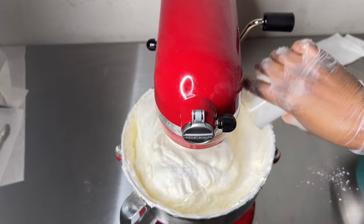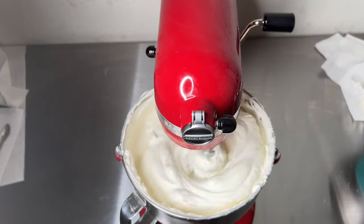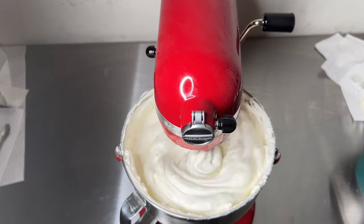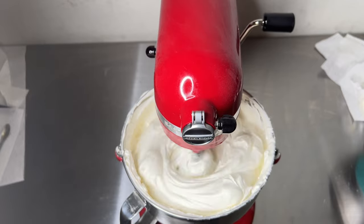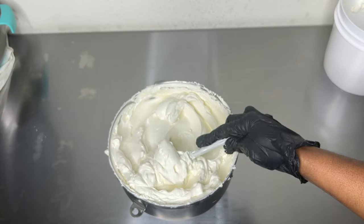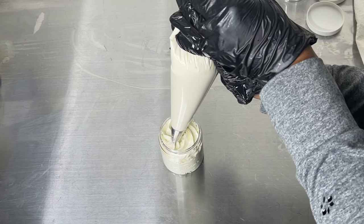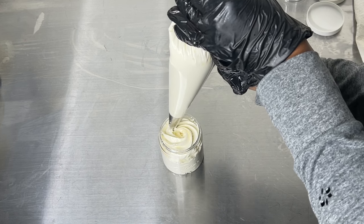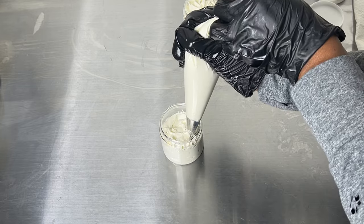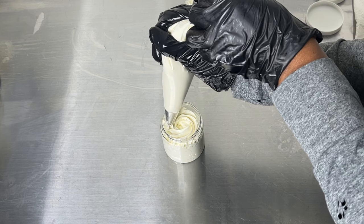If you don't have arrowroot powder, you can use corn starch — it's the closest I've seen to arrowroot powder. Once everything is well mixed and combined, I'll pipe my body butter into my containers. If you're using fragrance or essential oils, you can add those after you've added your arrowroot powder. That's what works for me.